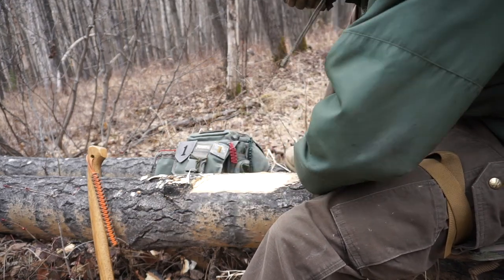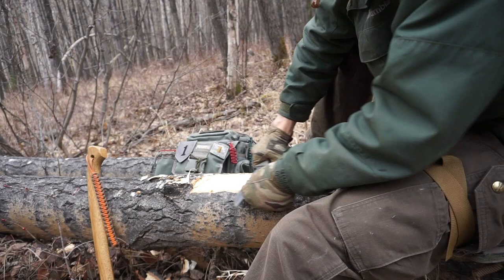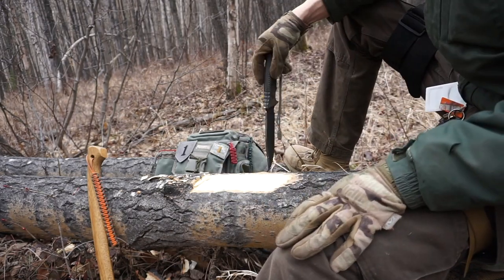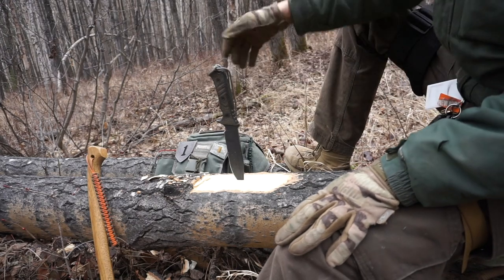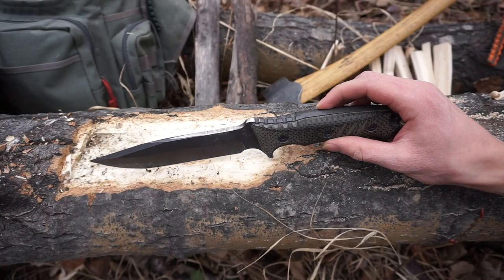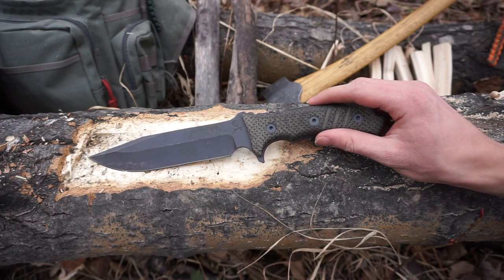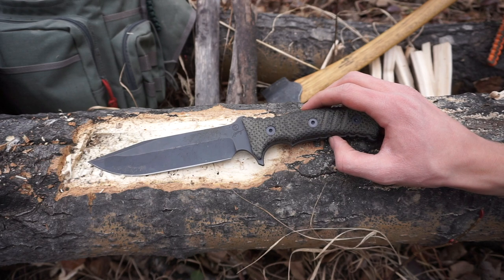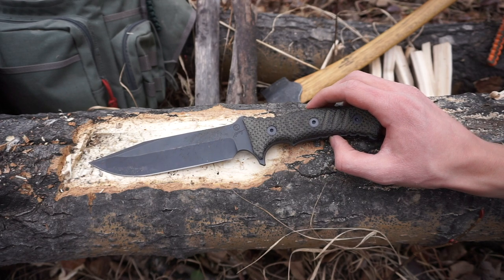Having a knife is essential. You will almost always see every good bushcrafter with a knife and a saw, or a knife and an axe, or all three — because the knife is a perfect pairing that helps fill the void that the other tools lack.